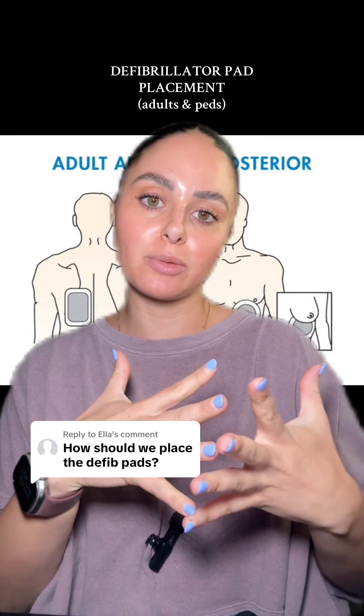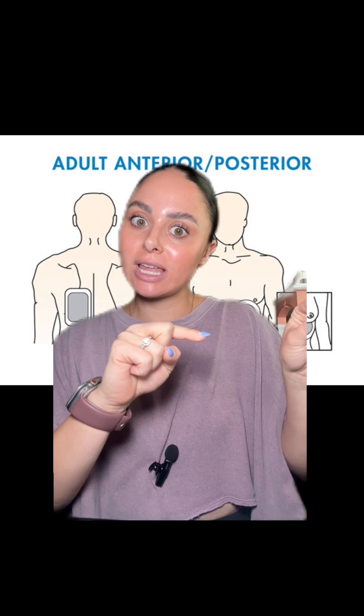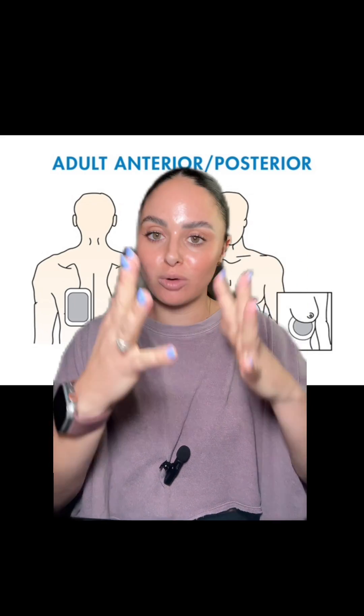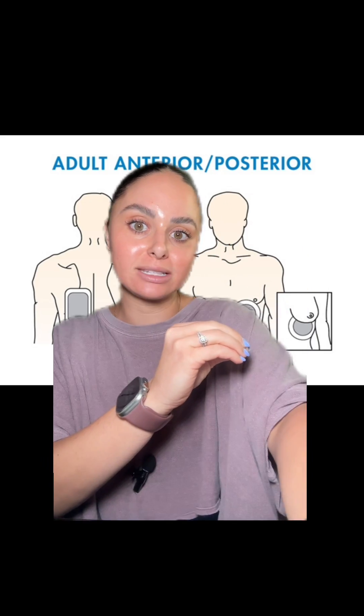There are a couple ways that you can place defibrillator pads, so let's talk about them. First and foremost, at whatever hospital or facility you are working with, I encourage you to go over to that code cart and check out the defibrillator pads. It should show you on the packaging or somewhere on there how you should place those specific defibrillator pads.